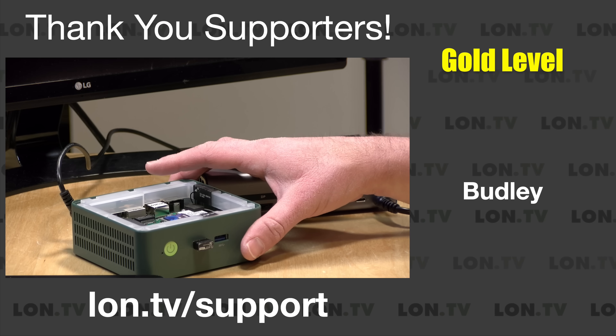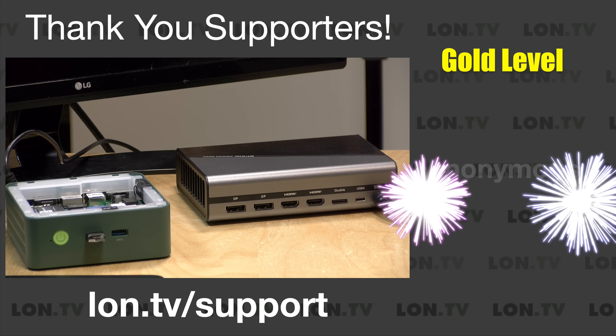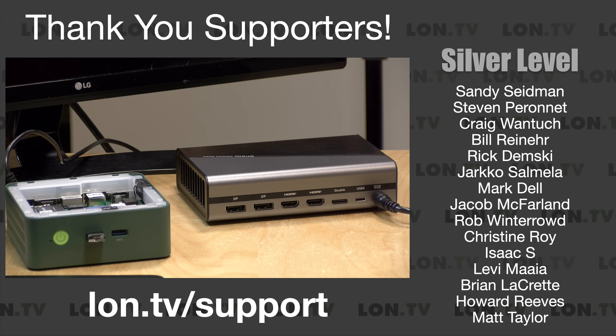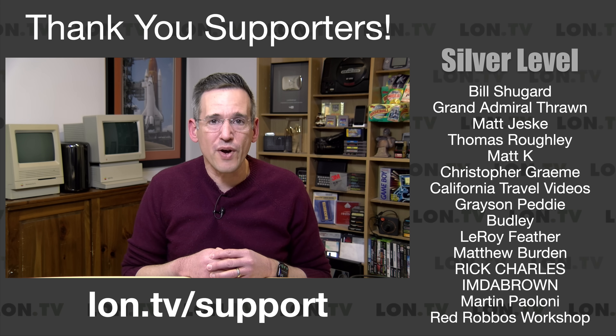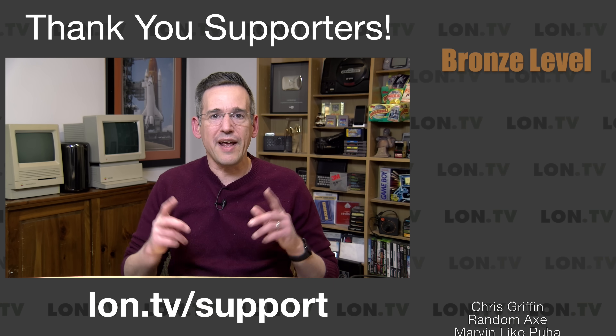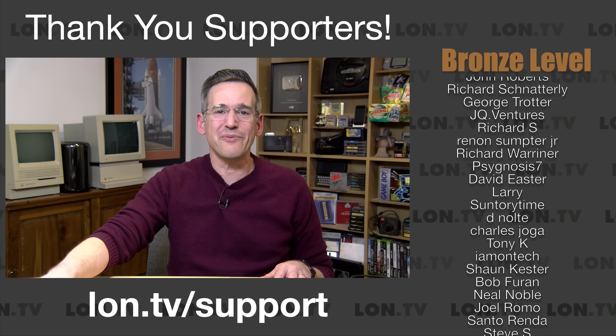In the interest of full disclosure, I paid for the mini PC with my own funds and the GPU came in free of charge from GMKTEC, but no one is paying for this review, no one has reviewed or approved what you're about to see before it was uploaded, and all opinions are my own. So let's get into it and see how this experiment turns out.